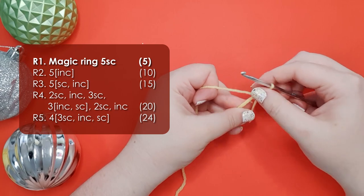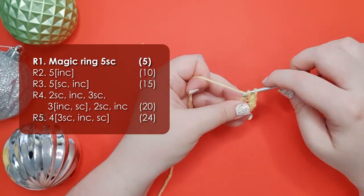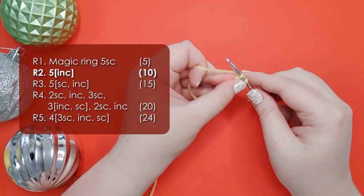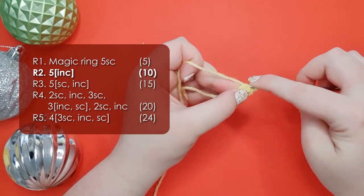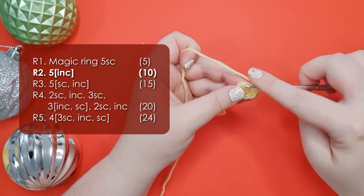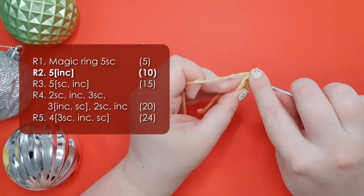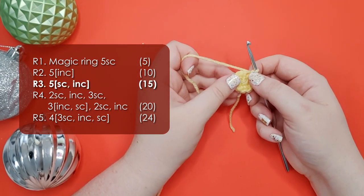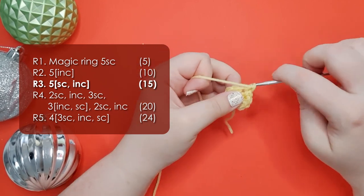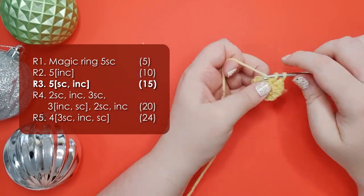Grab the color you're using today and we're going to start with a magic ring of 5. One thing I learned about wombats while designing this particular one is that they are definitely a base 5 creature, not a base 6 creature. We're then going to work an increase into each stitch around for 10 stitches in total. Then in round 3 we're going to work 5 repeats of a single crochet and then an increase, which will bring our round up to 15 single crochet.